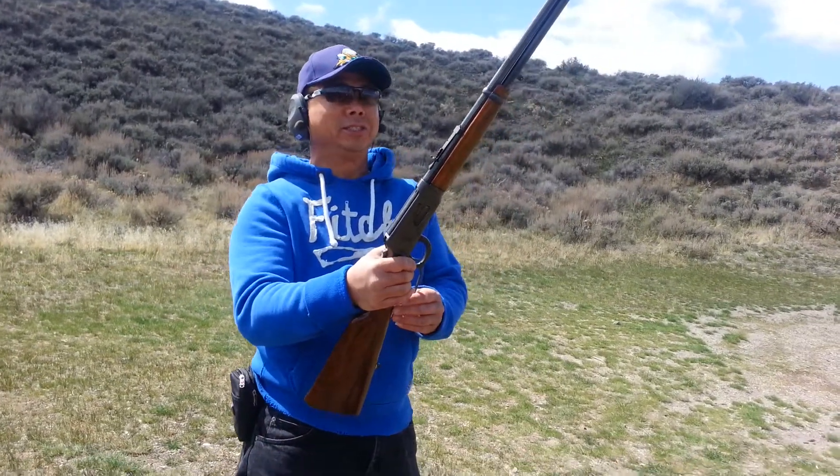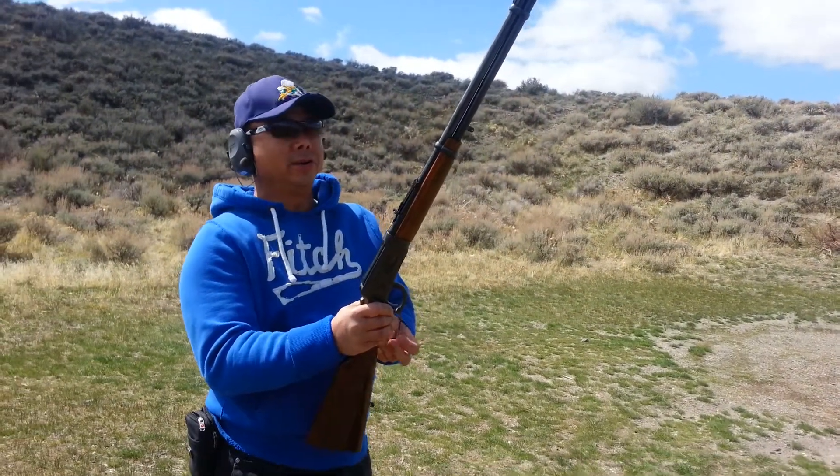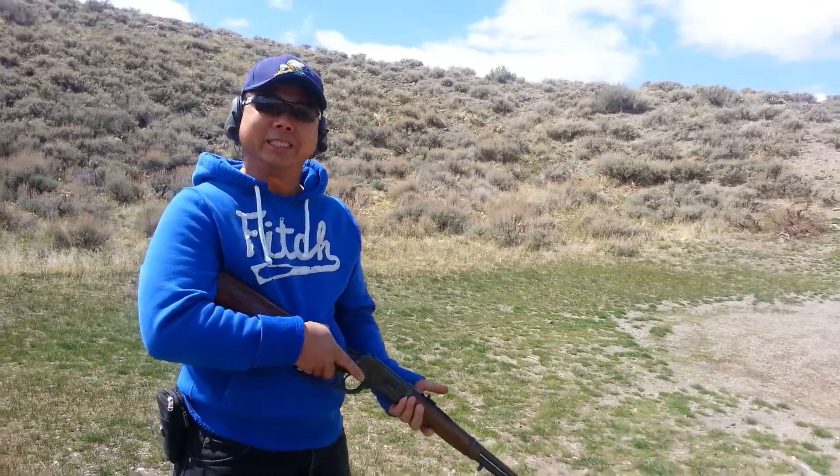I got the Winchester Lever Actions. This is the model called the 94. This is the 32 Winchester Special on Lever Actions. This is the first time test fire — I bought it and I want to see how it goes.